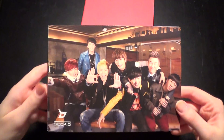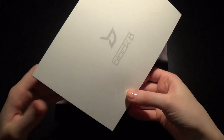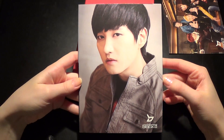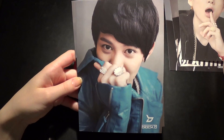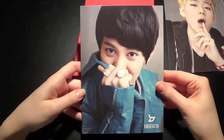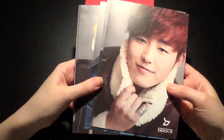First it comes with quite a lot of postcards. So it first comes with a group card. On the back they look like this — B-Bomb, U-Kwon, Zico, Q, P.O, and last Yukwon. So yeah, that's the cards. I really, really like these cards. I normally keep them in my binder; I had to take them out to show you though.